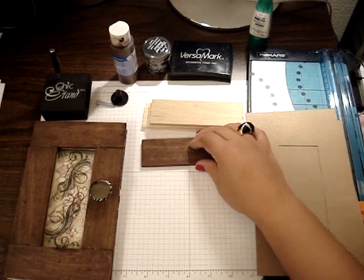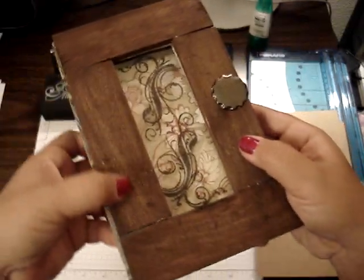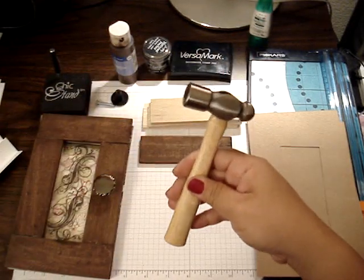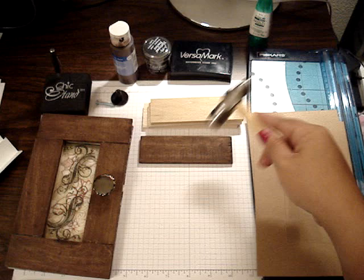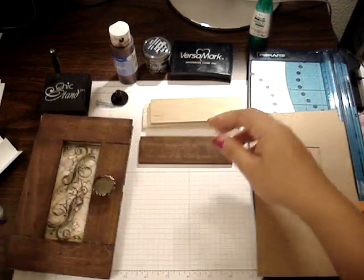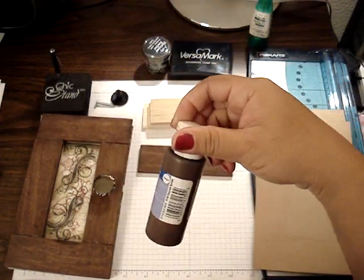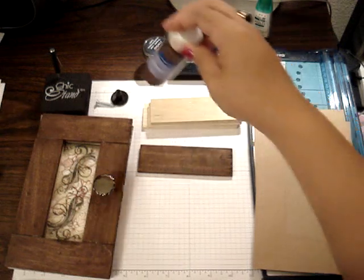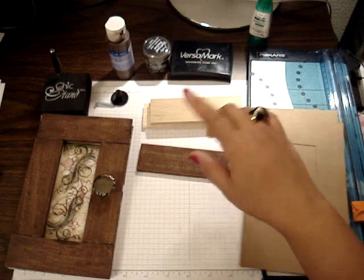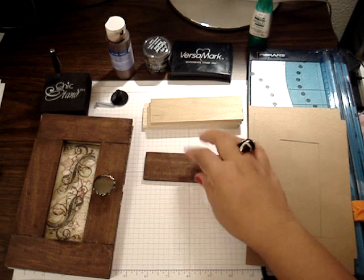To get this look where it looks kind of banged up or distressed, first I used the hammer and used this end to bang it in several places onto the wood. And then I just used some acrylic paint that I bought at Joann's — it's a chocolate sprinkle color. You can actually use a wood stain, or you can use a paint dauber, but I just used acrylic paint. Then I painted over the pieces and it dries fairly fast.